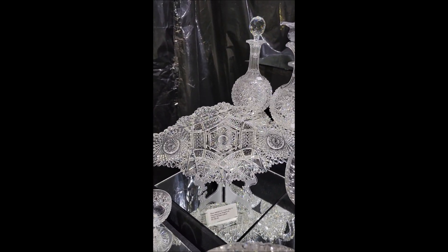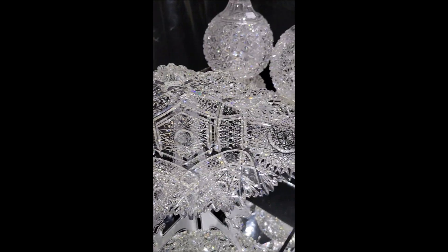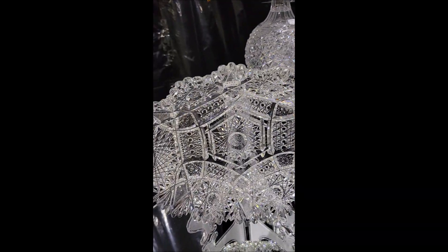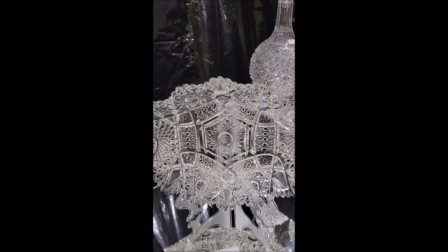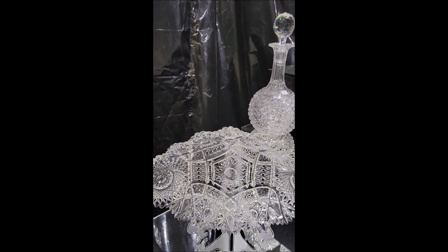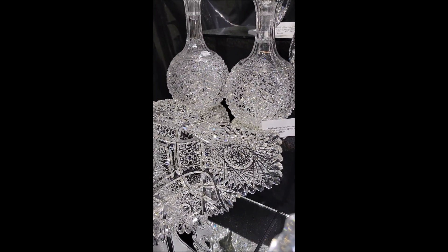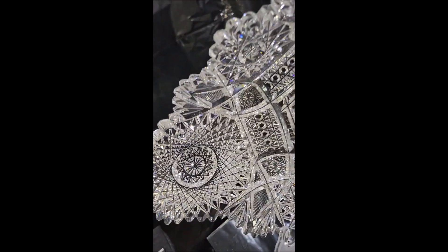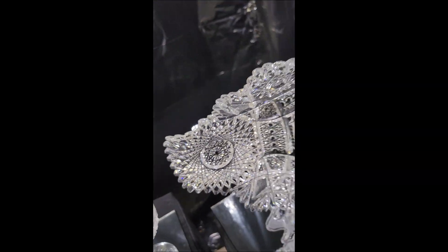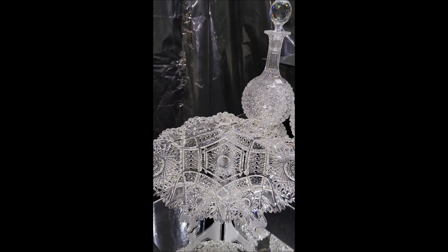A very desirable form in cut glass are the fishtail ice cream trays — you don't see these very often. This is a pattern called Fauntleroi by Higgins & Insider. It's a very brilliant piece with sharp cutting. The end hob stars, I think, are 32 points — really incredible to look at and very deeply cut. The tray is a nice buy at $11.50.